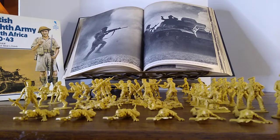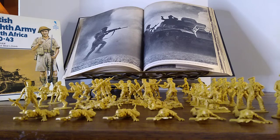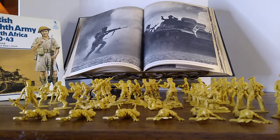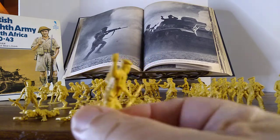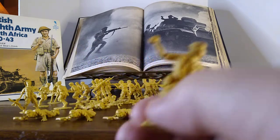Here we have the British troops. There were two Scottish divisions in the order of battle for the Eighth Army — the Black Watch and the Camerons. You can see with these toy soldiers that some of them have a Tam o' Shanter. This one here is a cool figure tossing a hand grenade, and he's wearing the Tam o' Shanter.